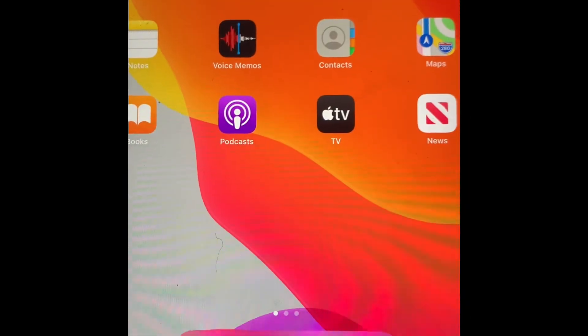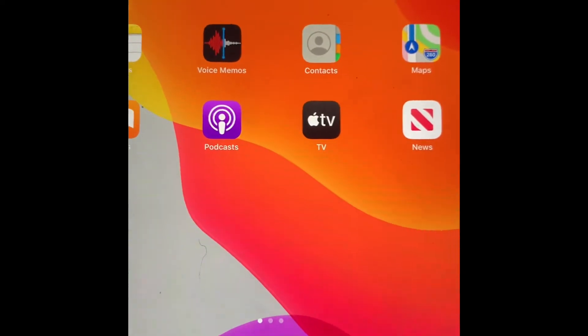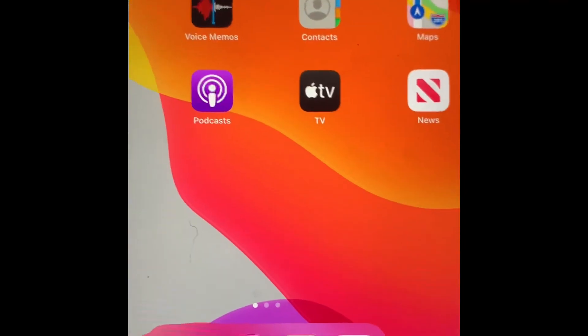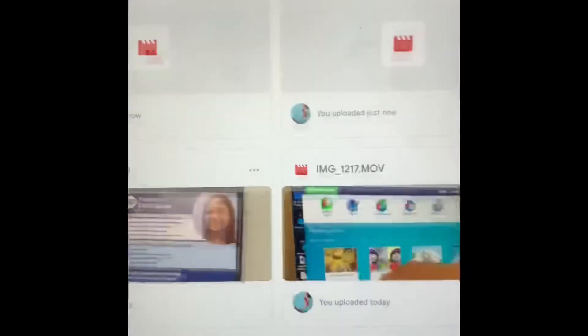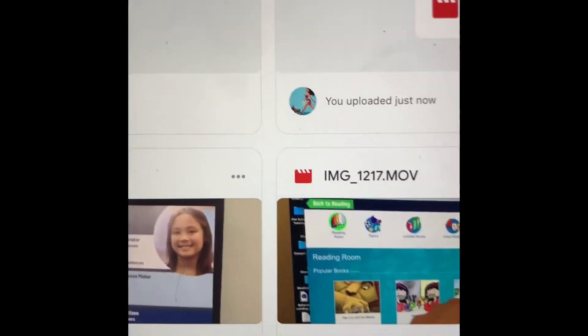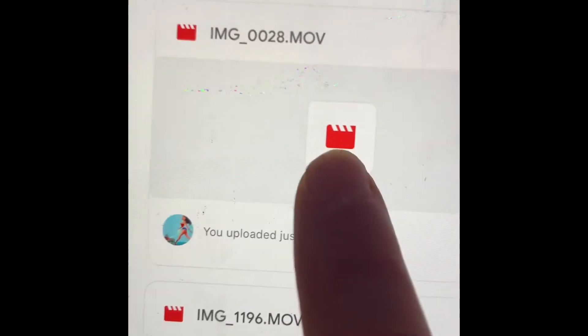Let's assume your whole video uploaded and there weren't any issues. This is how you send it to a teacher — go back to your Drive. It will show your recent videos that are uploading. Do you see how it shows that little icon?